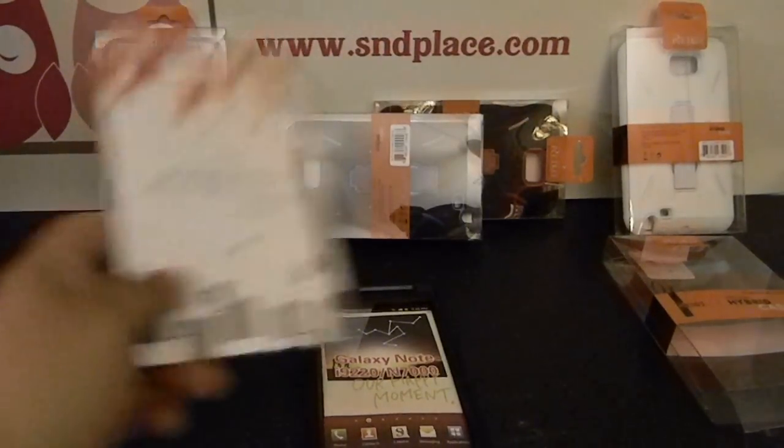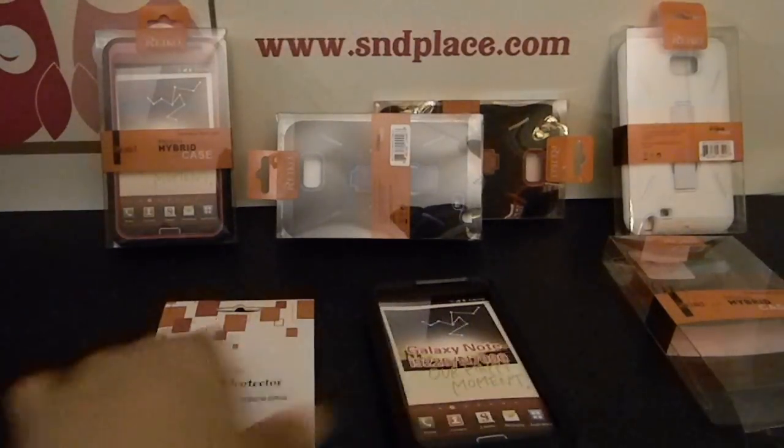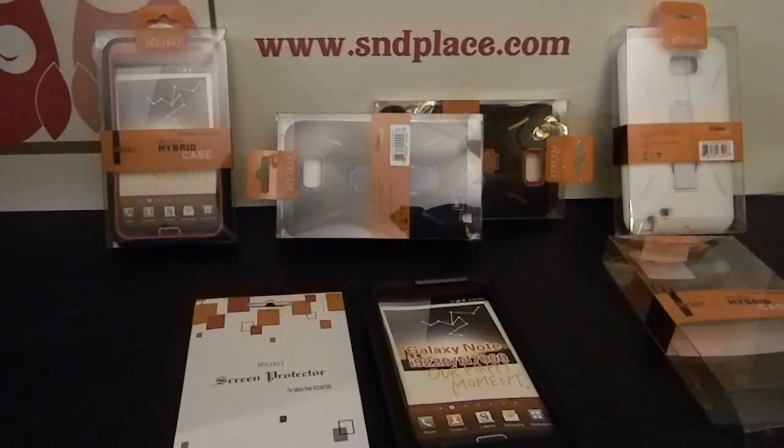All these cases, like the other cases, come with a screen protector for your Note. If you already have one from before you bought it, you're going to get an extra one.